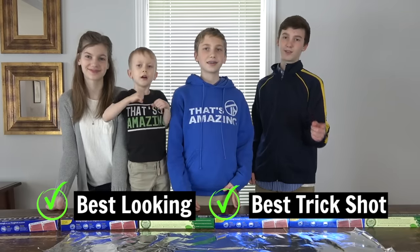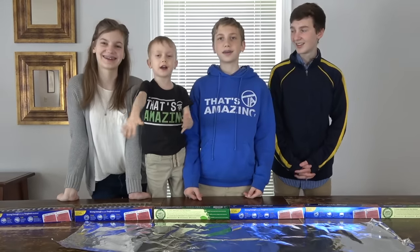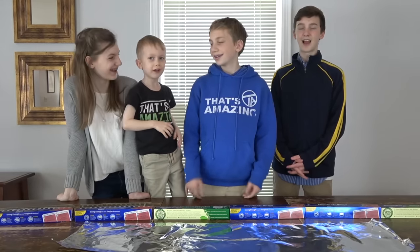You guys can vote who made the best object and which trick shot you think is the best. If I wanted to get this video 90 million likes!